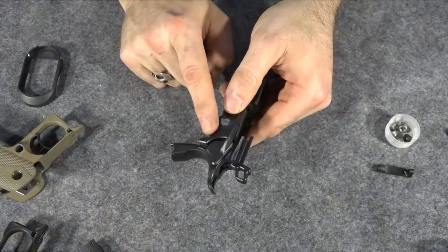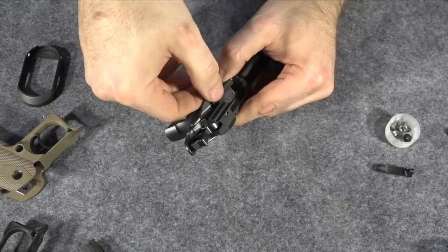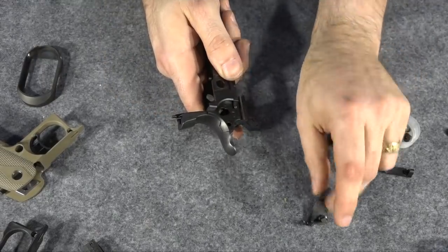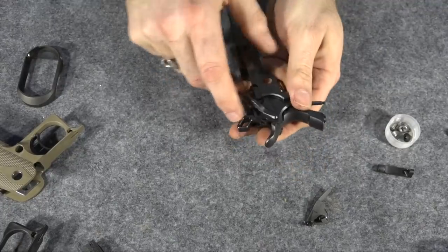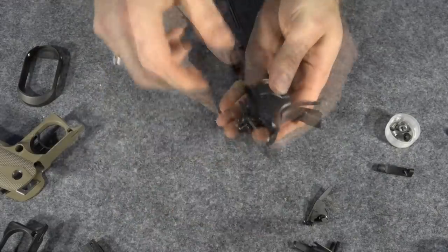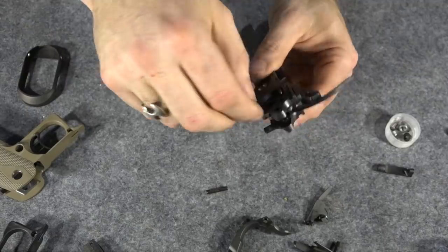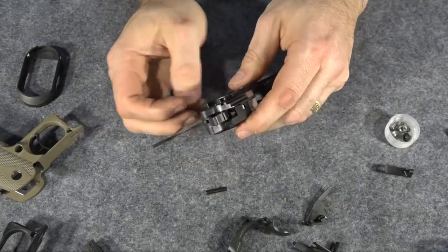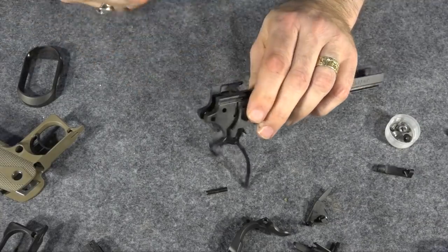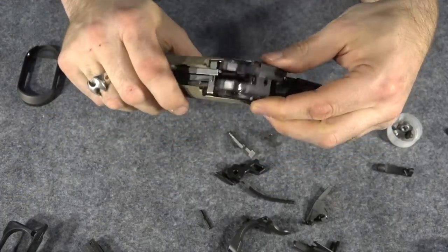To make it easier, I'm going to disassemble this before I put it back together instead of trying to maneuver the little pieces in there. This comes out like any 1911 safety — you have to make sure that doesn't pop out, and it didn't, so that's good. Then come over to this side, swing this one up and pull it out. Now I've got to take out these little pins right here — they usually just slide right out. Give it a little poke — there we go, and everything just fell out.